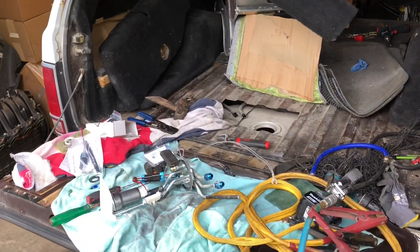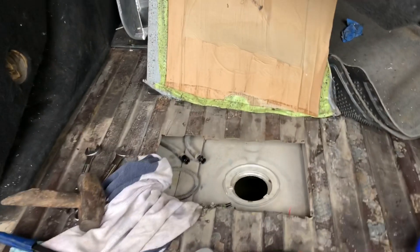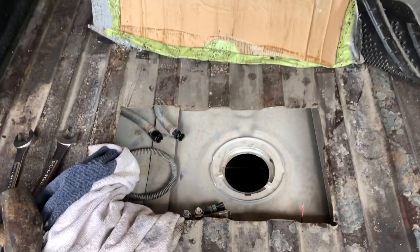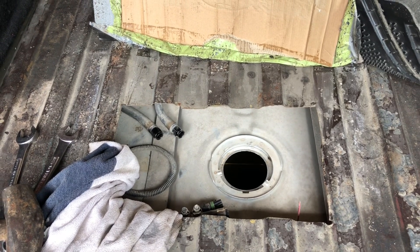Hey YouTubers, over here messing with the Blazer a little bit today. Of course this thing has the access panel which makes it a lot easier to upgrade the fuel pump to the Walbro 525.